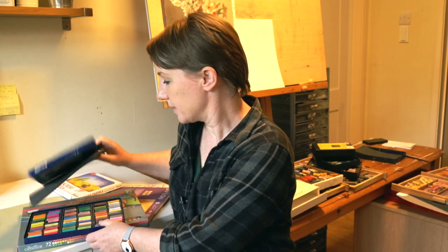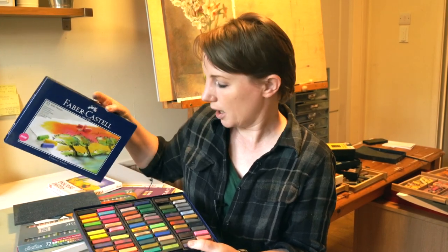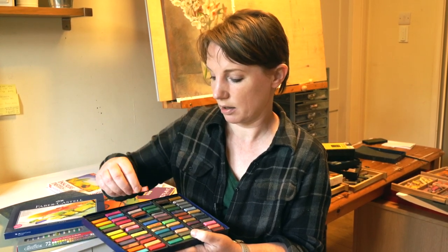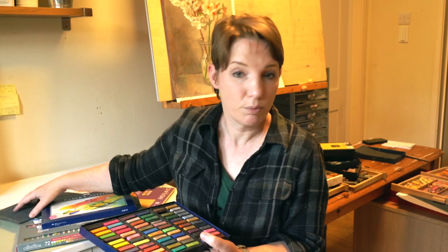If you can afford better, go better. Faber-Castell is just one step up from the most basic. These are harder pastels — much harder than the Inscribes and harder than the Rembrandts — and they're square, which makes them easy to use. The colors are good, the brand is good, and they're easy to handle. Being hard pastels they won't break so easily, which makes them great for taking to classes and workshops. These are really useful pastels for general practice work.